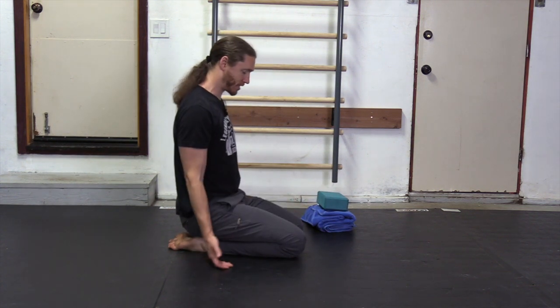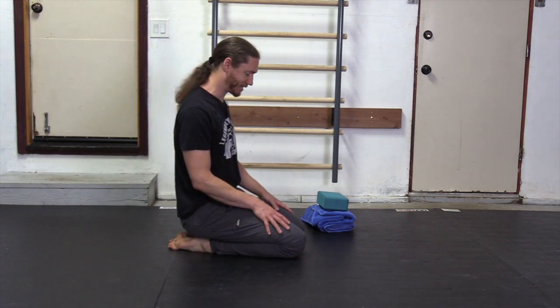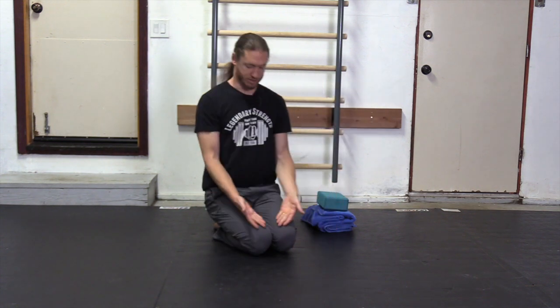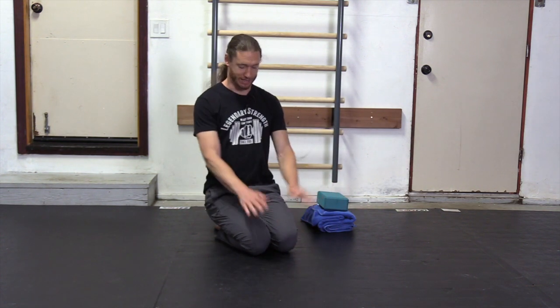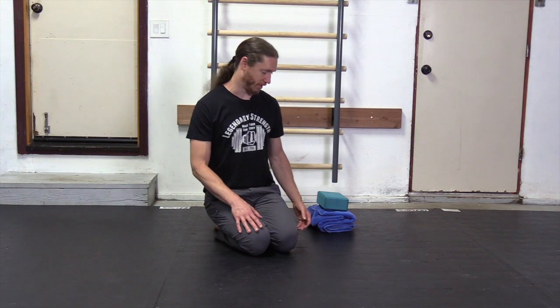Now let's talk progression — a few different ways we can go with this. One of them is, as with a lot of our moves, bringing the legs closer together. So having a feet-touching, knees-touching position. This isn't too much harder, but you can notice a little bit of a difference. So that is something we can work with.